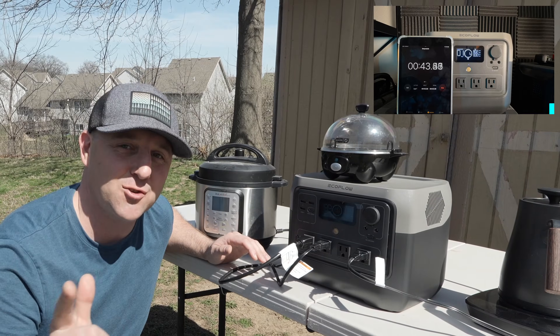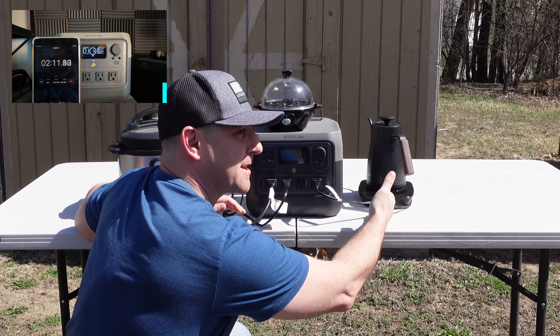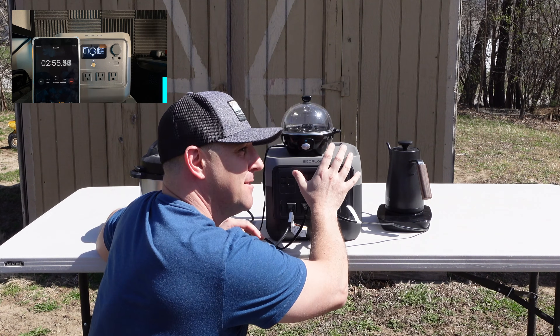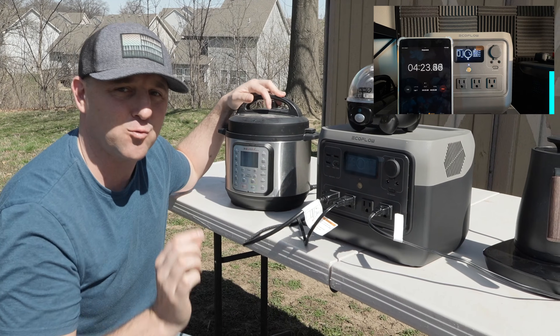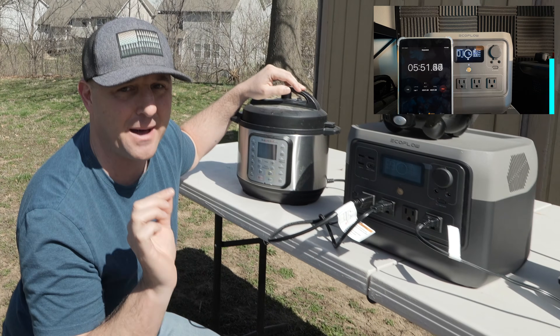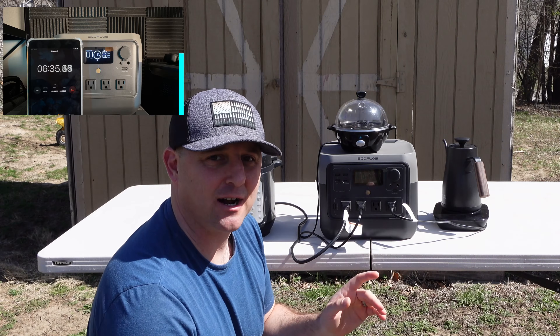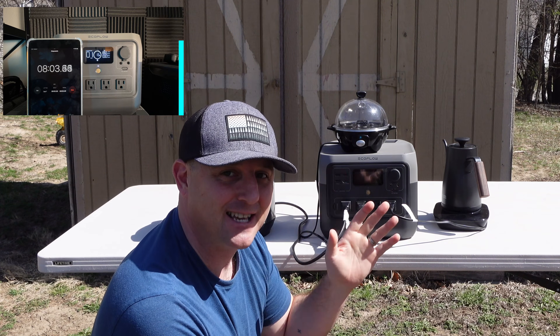Now we're going to see how strong this AC inverter is. For this test I've brought out my water kettle, my mini egg cooker, and an Instant Pot. I think the Instant Pot runs around the AC inverter's maximum sustainable power of about 800 watts. I'm going to try to run both the kettle and the Instant Pot at the same time and see what happens.